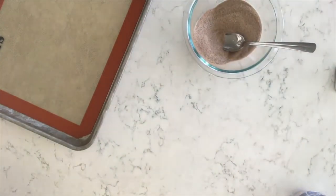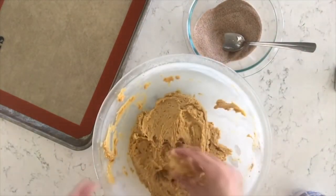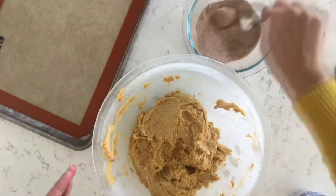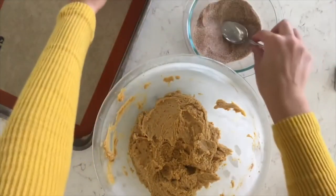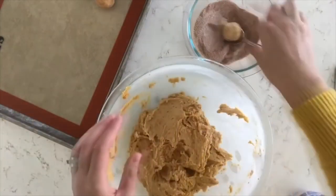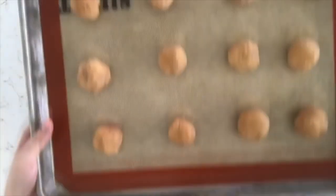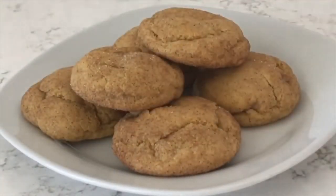Roll each ball in the cinnamon-sugar mixture and place on your cookie sheet. Preheat your oven to 400 degrees and cook for seven to nine minutes — they're going to turn out perfect.